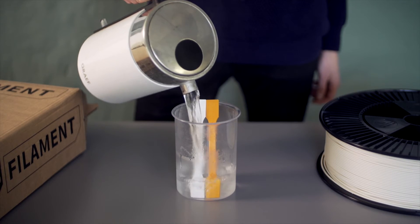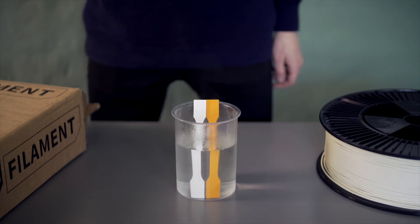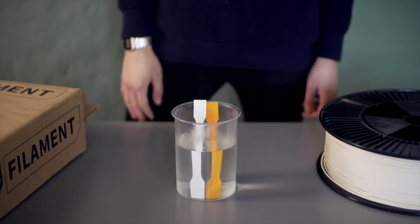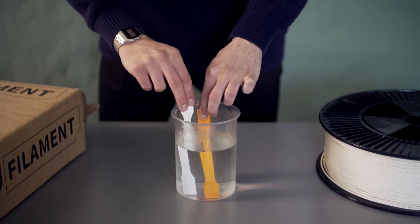Here you can see our engineers testing its heat resistance by soaking both normal PLA and Pro-HT in boiling water. Notice that the Pro-HT does not deform by thermal and mechanical treatment.